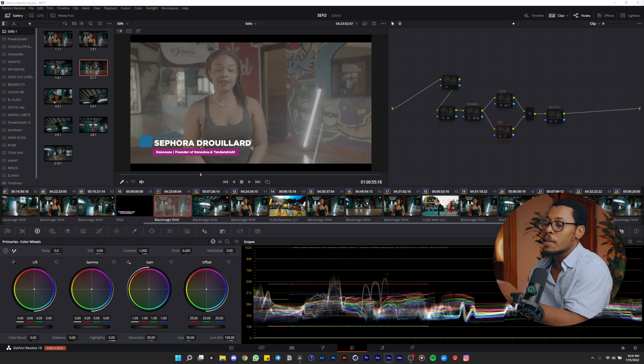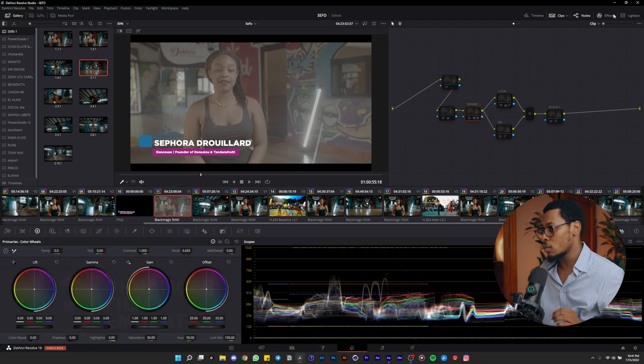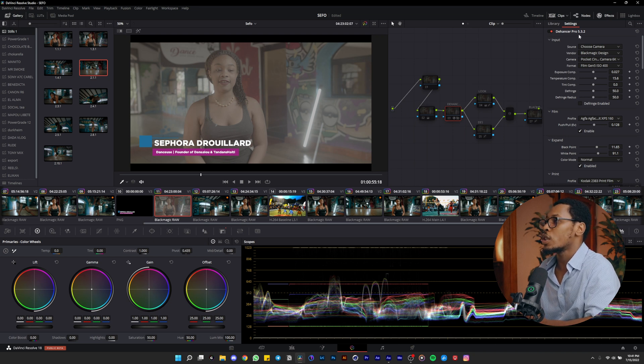As I said in the last video, a company called Dehancer contacted me to try their plugin. This is the Dehancer plugin, the Pro version 5.3.2. It's a nice plugin. This plugin is for film print emulation — when you're watching Batman, Joker, or a lot of movies, this plugin lets you emulate the color style of those films.